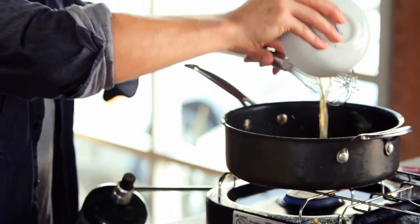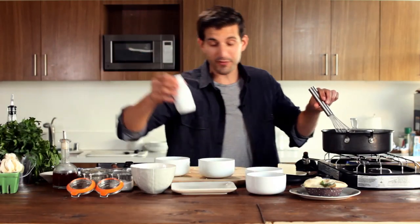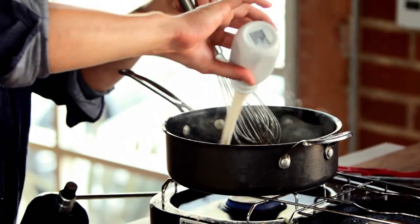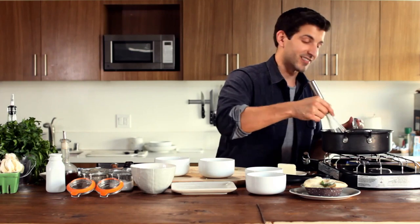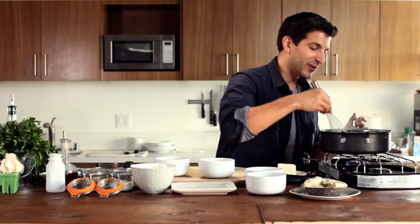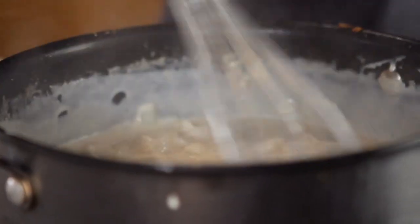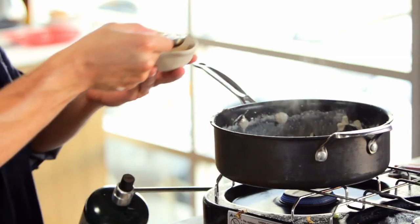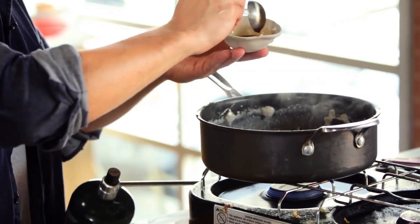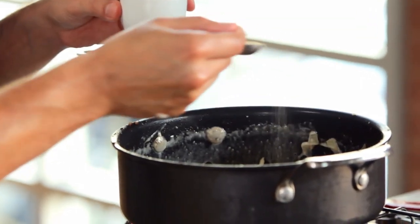Next up, we're going to add our vegetable stock, mixing it around. While that's going, you're also going to add your cup of cream, stirring it up until it starts to thicken. Then we're going to add some of our spices. It's got that normal gravy smell. We're going to add some soy sauce — two tablespoons to be exact — a teaspoon of garlic powder, and salt and pepper to taste.